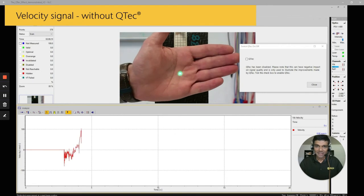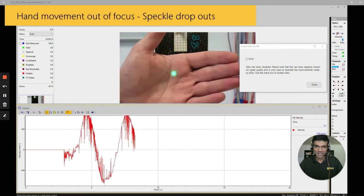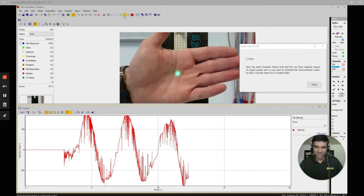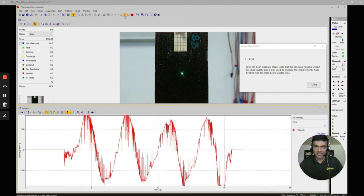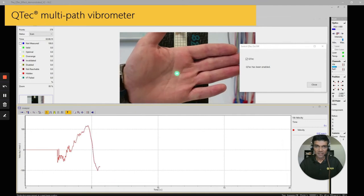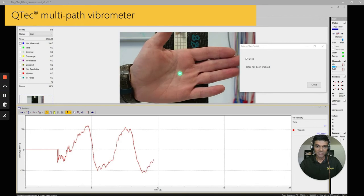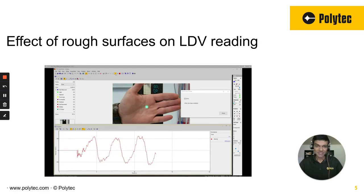Let's show you another case. Here, Q-Tech is not on, and you can see this is a very challenging surface. The beam is not focused, and you can see all kinds of dropouts and spikes in the time domain data. Now let's turn on Q-Tech, changing nothing else. Q-Tech is on now, and you can see how the data is much cleaner — without even the laser beam being focused — and measuring on one of the most challenging surfaces out there, which is skin.